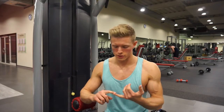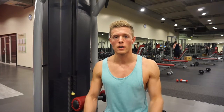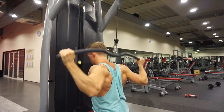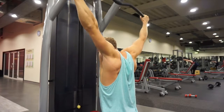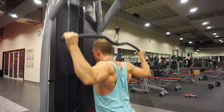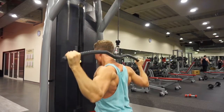Moving on to the third exercise, which is very commonly overlooked: the behind-the-neck pulldown. This one engages your rear delts, rhomboids, upper traps, lower traps, and lats — a really good full back workout. The behind-the-neck pulldown is one of my favourite exercises at the moment; I'm doing it three or four times a week because I'm starting to see good results. I tend to find one exercise I enjoy and stick to it religiously until I stop seeing progress, then switch it up.